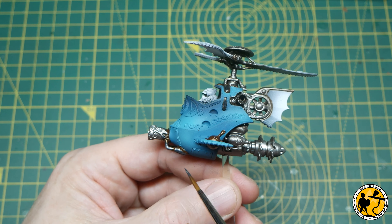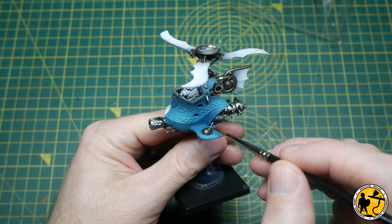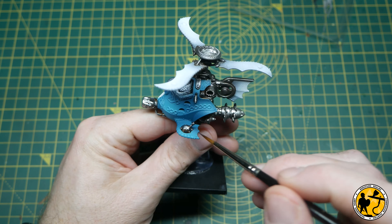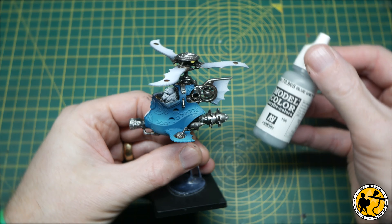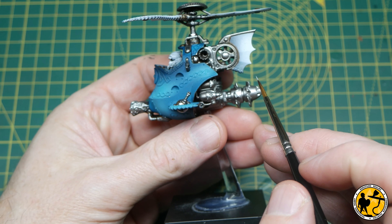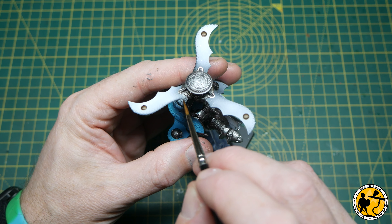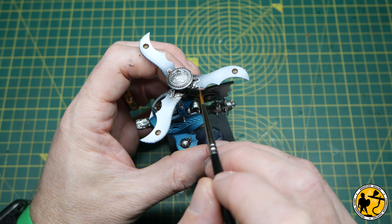Just because you don't have an airbrush doesn't mean there won't be things here you can take away. Before long I've worked my way around both miniatures — I'm actually painting a second one off camera most of the time — and touched up all of the metallics on both gyrocopters. Then that next stage is a little bit more touch-up. I'm using some blue-grey from Model Colour because it most closely matches the darker tone of the grey-white we need underneath.